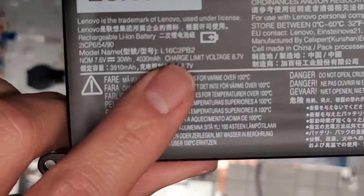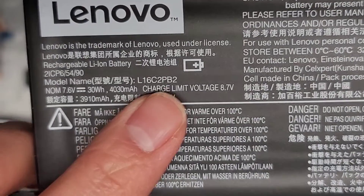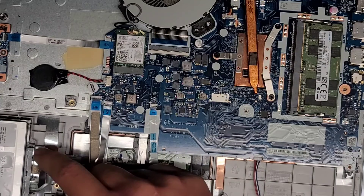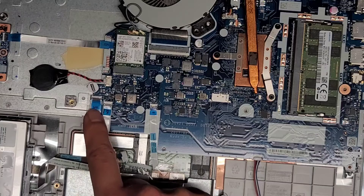Battery model number is right here: L16C2PB2. That's the battery model number if you need to replace it. Here you can see — why is this all crinkly looking? You've got the touchpad, trackpad cable here. You got this cable going underneath to the fingerprint sensor and then you got this one for the hard drive.